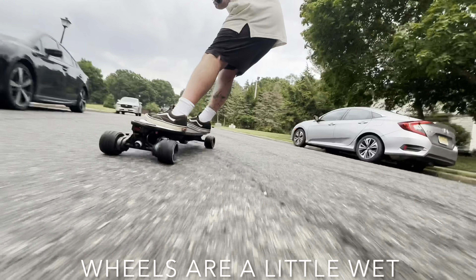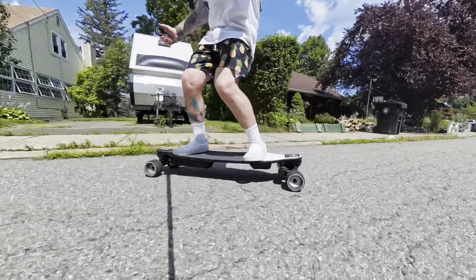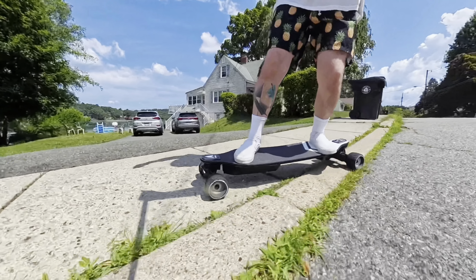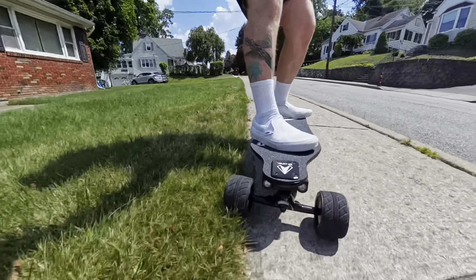I don't normally recommend riding in the rain, but if you have to, I recommend checking out the videos we've done in the past testing it in wetter conditions. Even when the ground is just a little bit wet, it's very easy to break traction with normal urethane wheels. With these, you can still carve even with the wheels being wet and they'll still hold traction. As you can see, the wheel is a little bit wet, but with a normal urethane wheel, any kind of wet conditions — if you carve hard — you will break traction. With these, they hold traction very well.